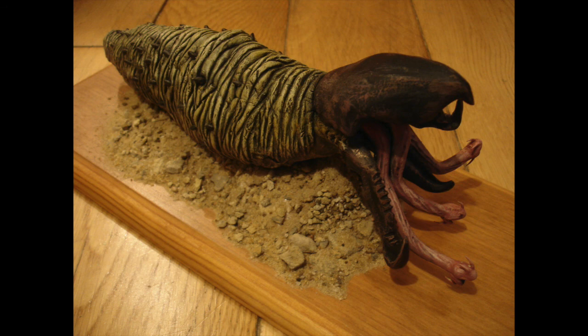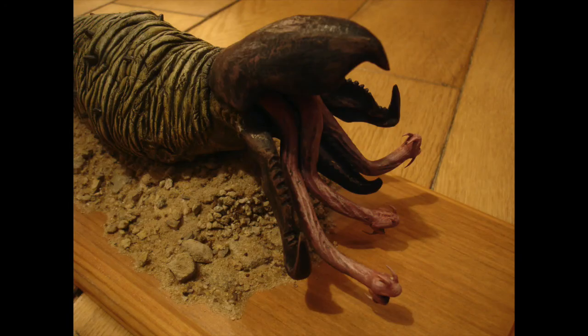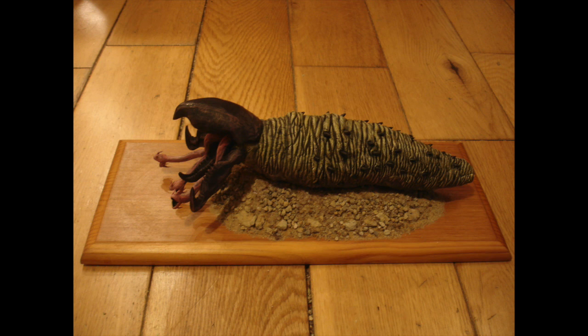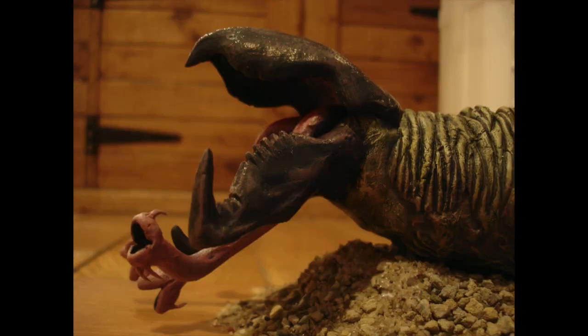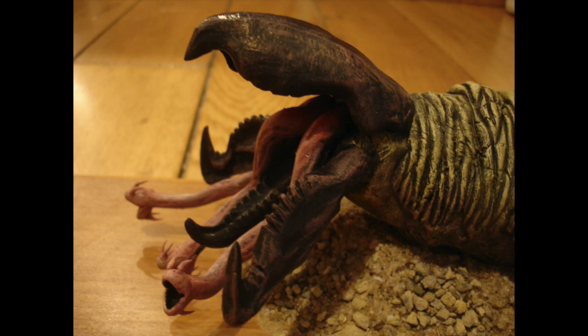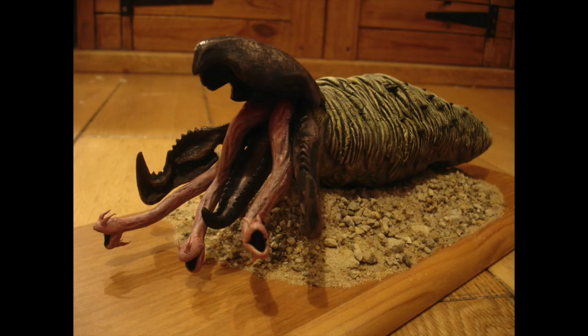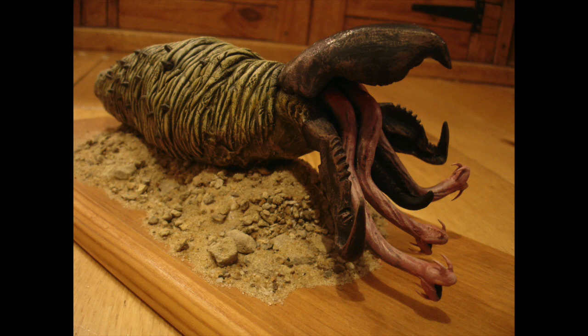So this is how he ended up looking. I was really pleased with him and I think he's going to make a nice addition to my monsters and creatures from various movies collection. I can't wait to see him in place with all the others. I also added PVA glue onto his head and jaws, which just gave them a bit of a shine, a glossy look. Check out my other videos for more creatures that I've made, and hit subscribe to see any others I make in the future. Thanks for watching.